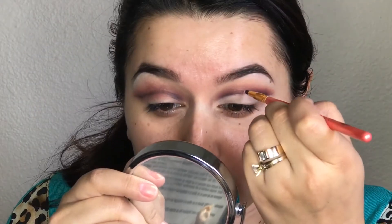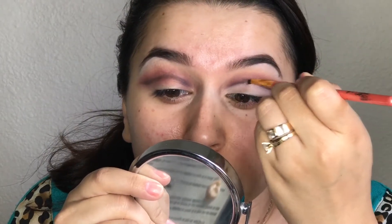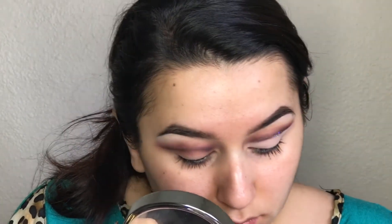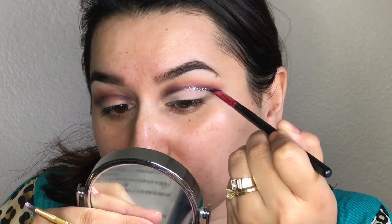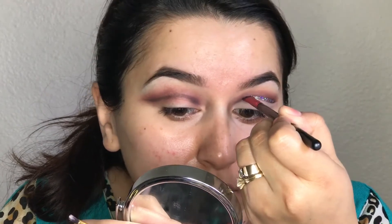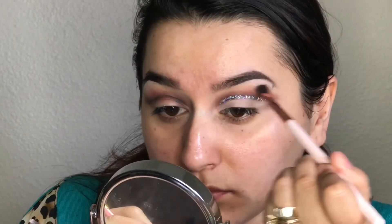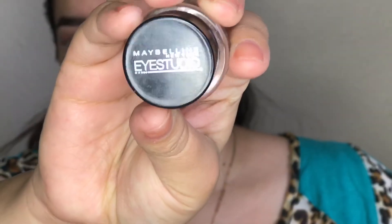Next, I'm taking the NYX Glitter Primer and the NYX Glitter — I believe it's in the shade Crystal or something like that. With the NYX Glitter Primer, I'm taking it on a small brush and applying that on my crease. Then I'm taking the glitter and applying it right where I applied the NYX Glitter Primer. I'm taking the same brush I used to apply the mauve color and with whatever product was left on it, I'm blending out any harsh lines that I have.